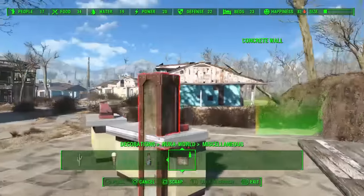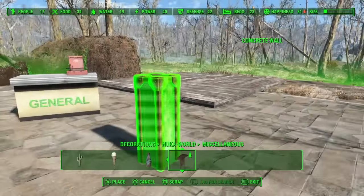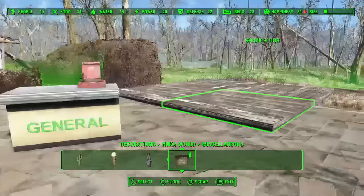Now it will sink inside one of the Sanctuary houses, so yay. But it won't sink when you're inside a building you've built.